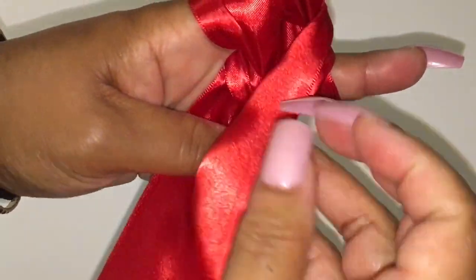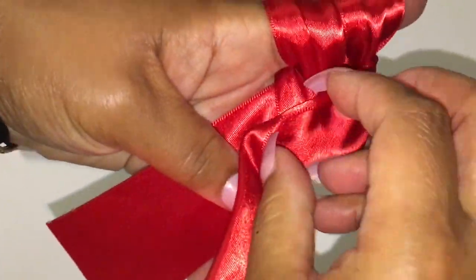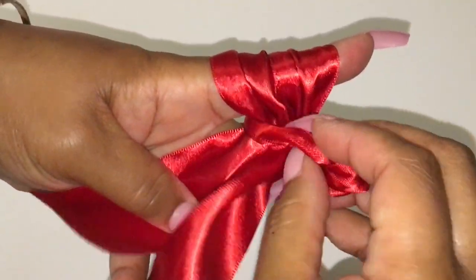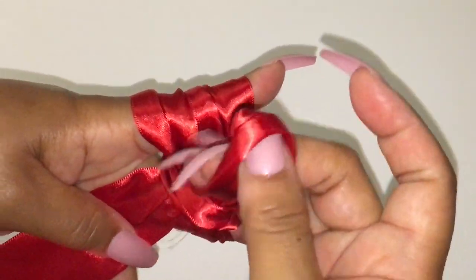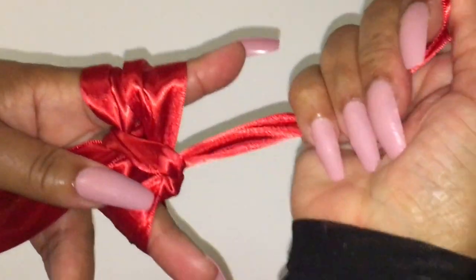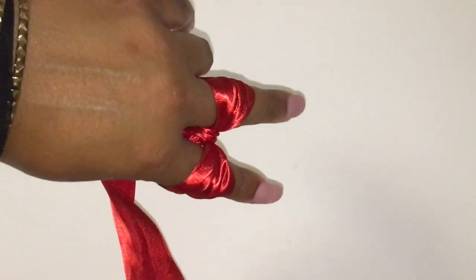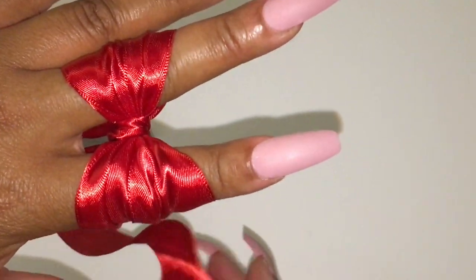You take this and tuck it under. You may have to pull it up a little bit, but that's fine because you're just trying to tuck this under. Then you pull it. I'm just straightening up my bow here. Pull it tight — pull down, pull up, pull down. You may have to pull up and pull down. And there's your bow.